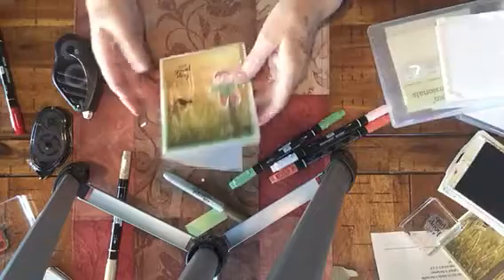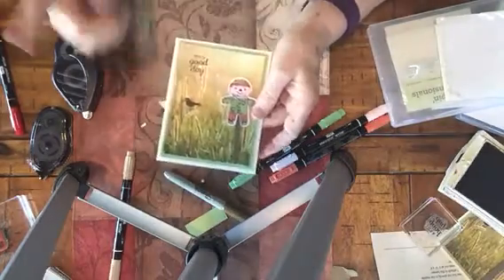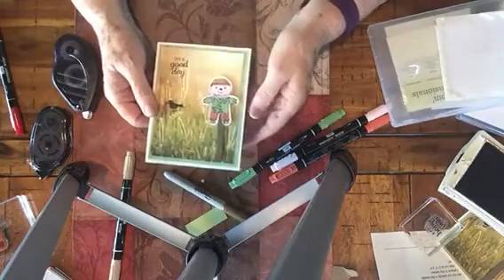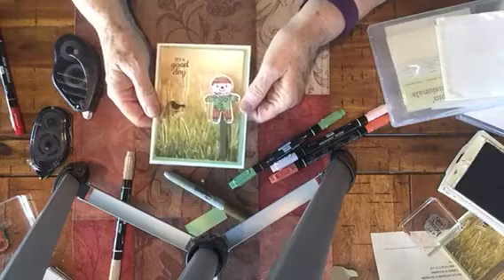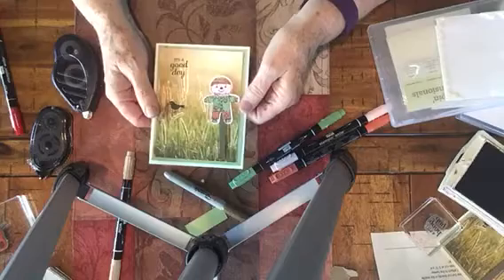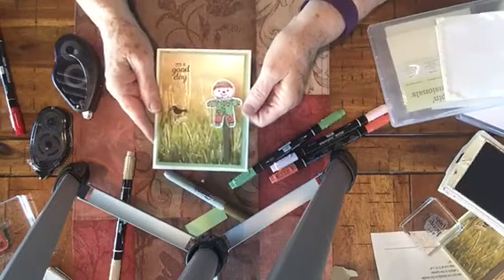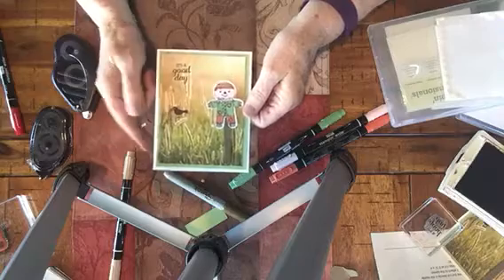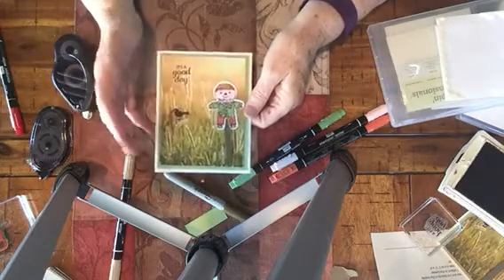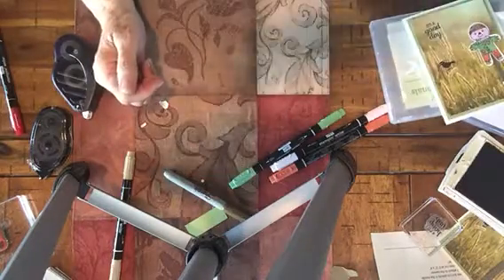It goes quick and easy. Designer Series paper really does help you with your efforts when you're wanting to make a fast card. Thank you for stopping by. I hope you like this card — if you did, please give me a thumbs up. You can go over to my website at KatzCreativeCorner.com and find all the written instructions for this, as well as a shop button to purchase any of the items that you saw in this video. Thanks for coming by.